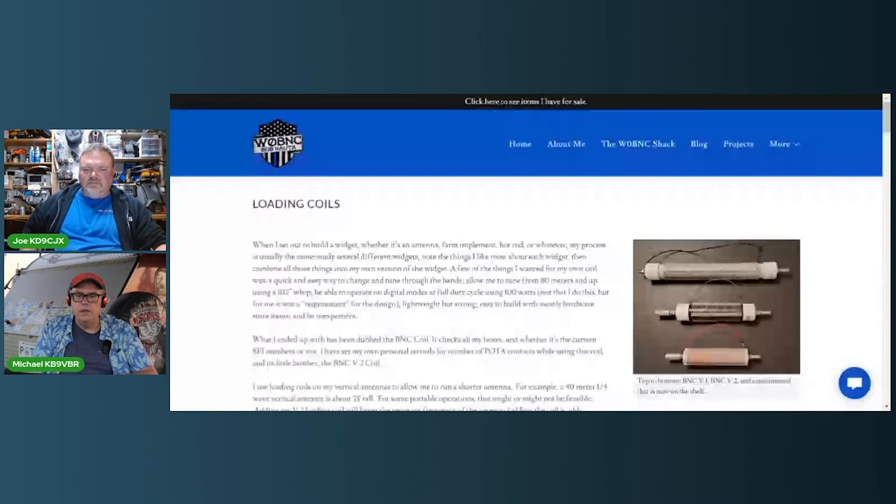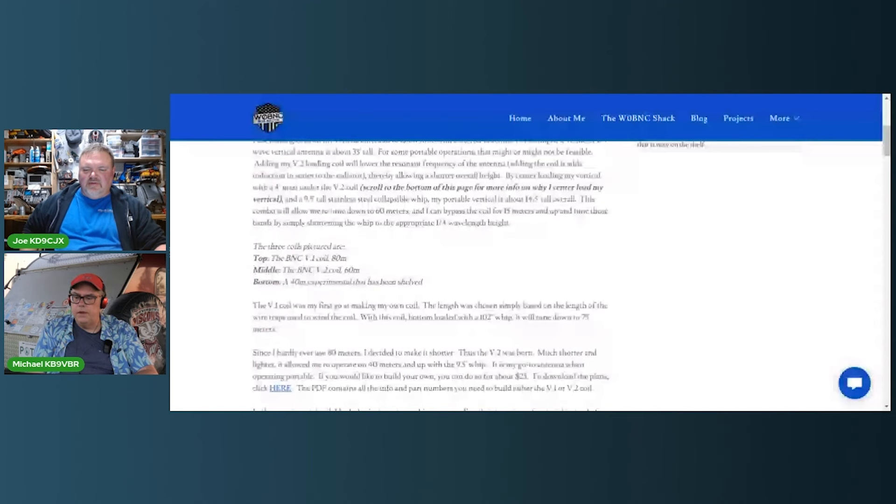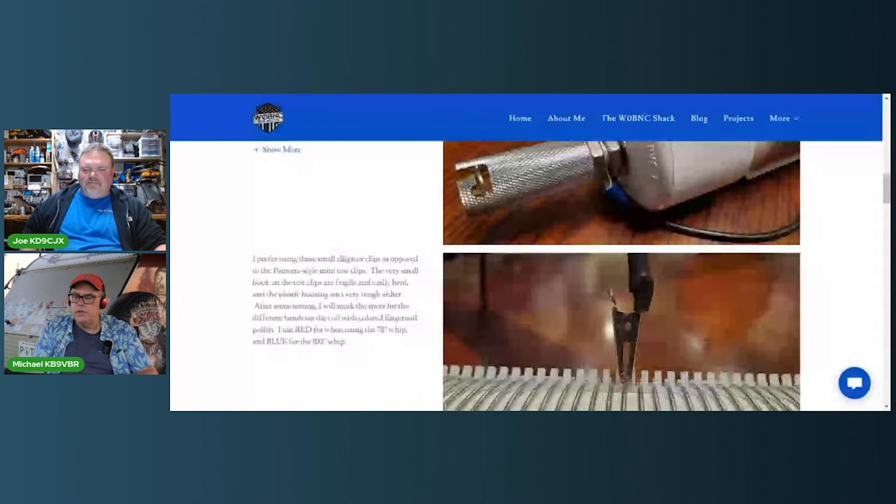Brent says he's done N1CC — he Googled the W0BNC coil and uses that with a 17-foot whip. It's similar to a Wolf River coil — the Silver Bullet 1000 would be about the top one there. It's just a little bit different construction.